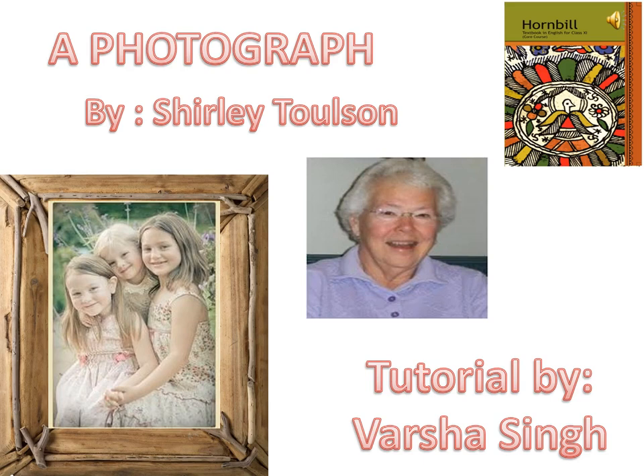Hello everyone, this is my tutorial on the poem 'A Photograph' written by Shirley Tolson. She was a poet, teacher, educational journalist and editor, and the author of books about walks along the ancient tracks and roads of Britain. This poem specifically is a tribute to her mother.